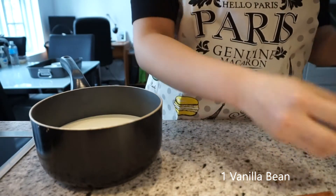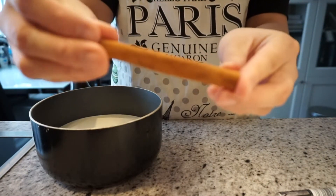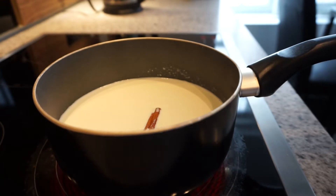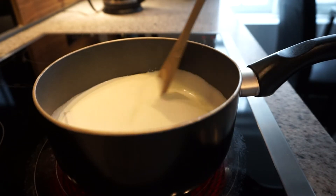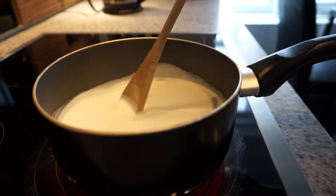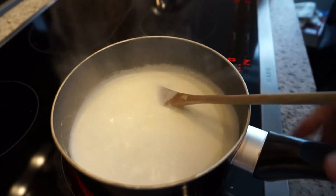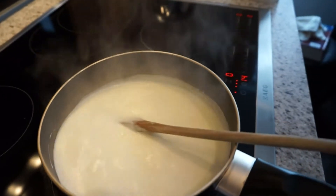Now I'm gonna place one vanilla bean as well as one cinnamon stick into the mixture. Place the mixture onto the stove and then stir until the mixture starts to boil. You'll see that it starts to foam up and that's when you know it's starting to boil. Once it starts foaming, take the pot off the stove and leave it aside.